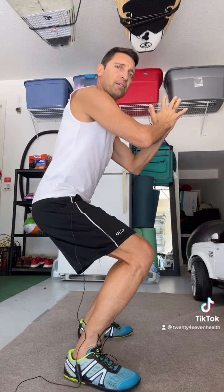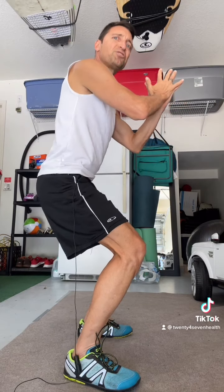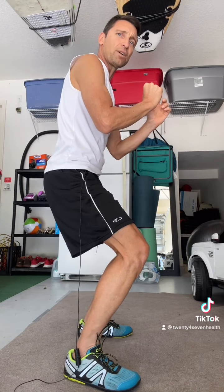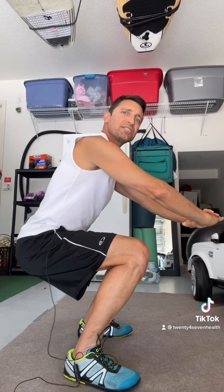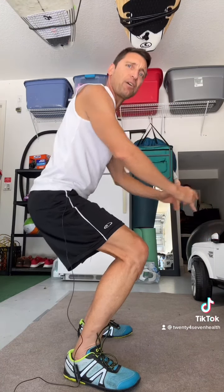You can probably just do one set if you haven't worked out in a while. If you're out of shape, I would just do one set of this and make it count. You're going to want to look for that burn. For a lunge, I like to step back — this is your typical way to do a lunge: straight up, straight down.